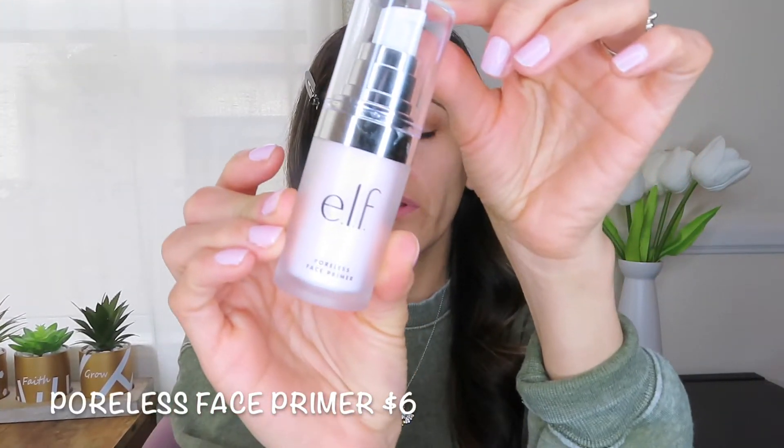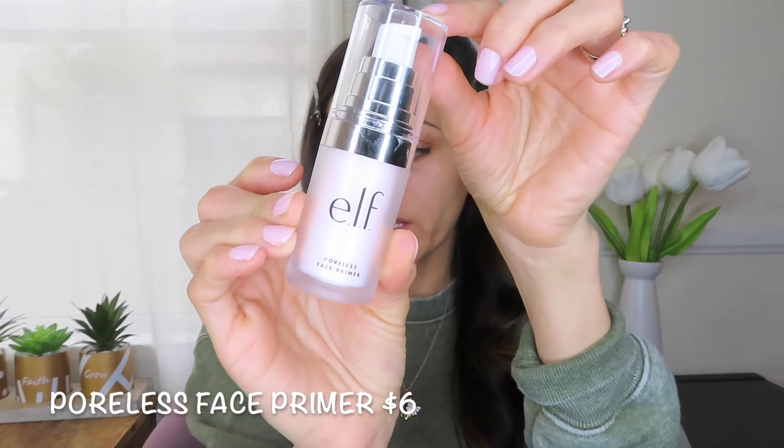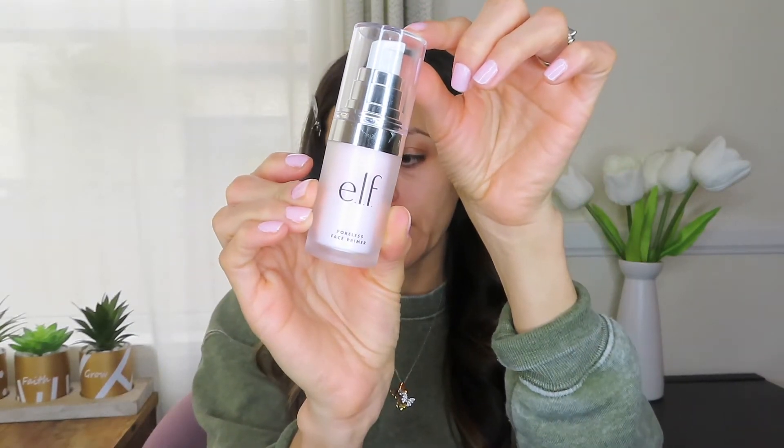I will be starting off using the Poreless Face Primer. This primer helps fill in enlarged pores, fine lines, and wrinkles — anything in that nature. I'm going to apply this all over my face. Right away my face does feel very velvety and my fingers just kind of glide off my skin. That feels really nice.